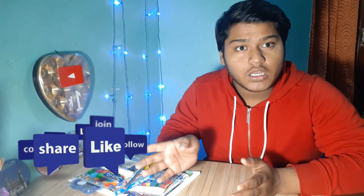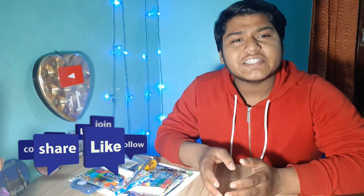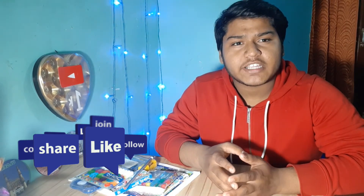You will know more in the next videos because I will use one product and review it. I will make videos using these products. I hope you all like this video and find it informative. Don't forget to like this video, subscribe to the channel, and share it with your friends. We will see another good content in the next video — see you then, bye!